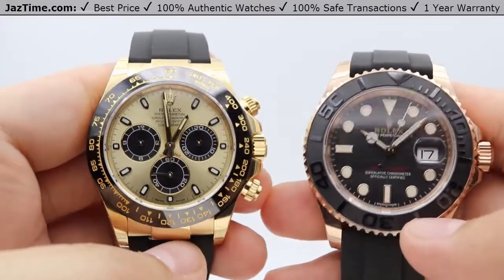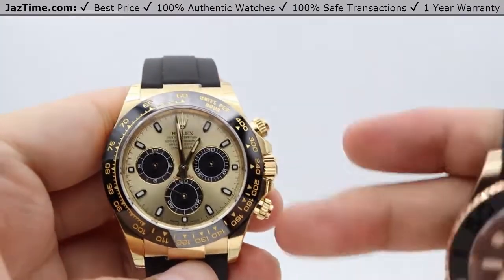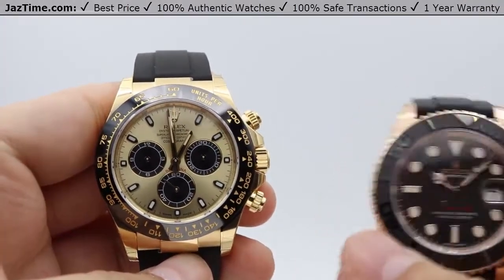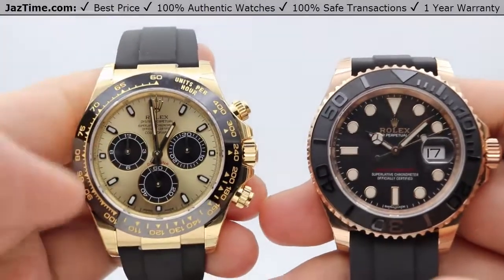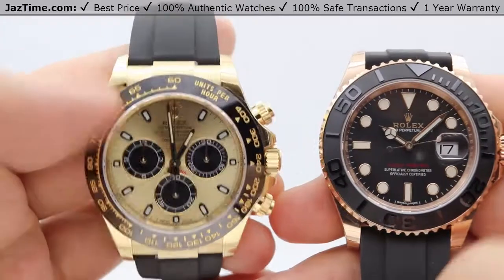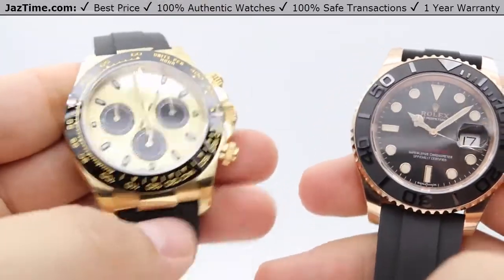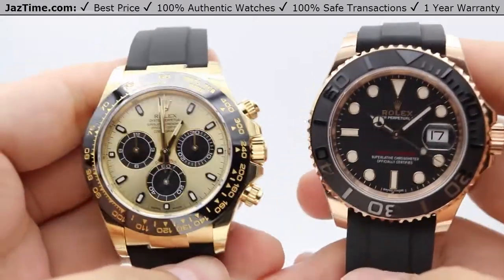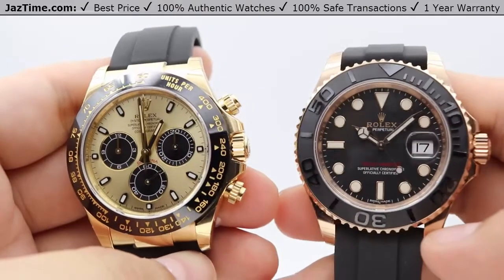Moving on to the case size. For the Daytona we have a 40-millimeter case size, all in 18-karat yellow gold with nice high polish on the lugs. The Yacht-Master 40 has the same 40-millimeter case size with 18-karat Everose gold.